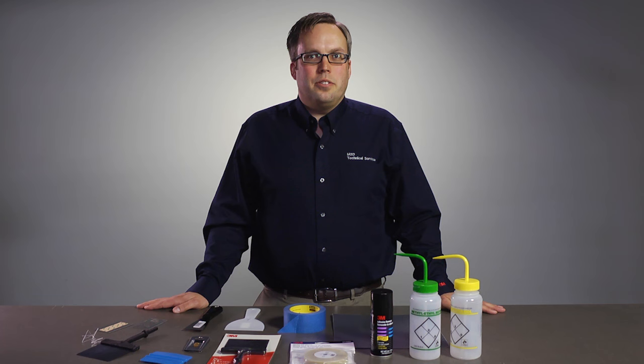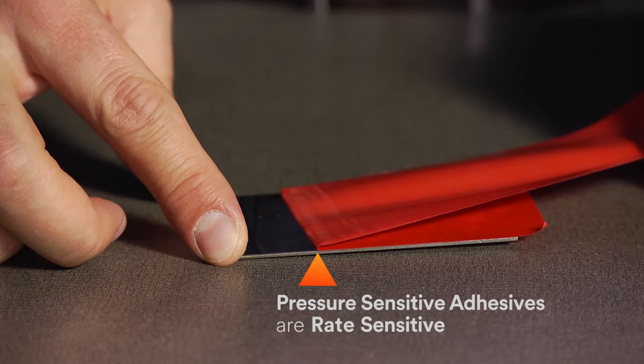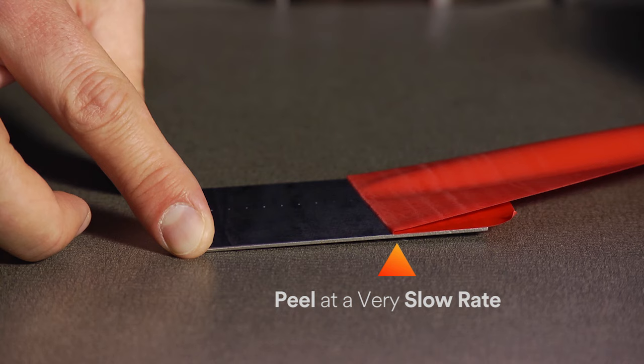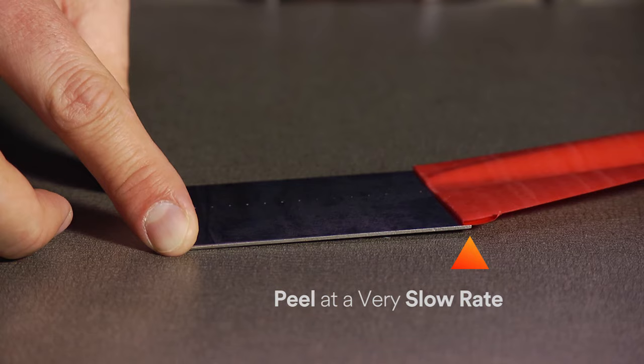In some situations you may be able to attempt peeling the substrates apart. Keep in mind that pressure sensitive adhesives are rate sensitive and are much stronger under dynamic loading than in a static state. Due to this property it is best to peel at a very slow rate. If successful with the slow peel method, there may be less adhesive residue to clean up.